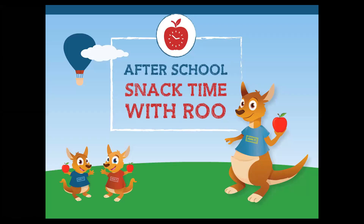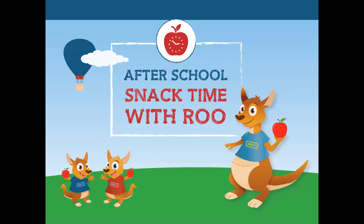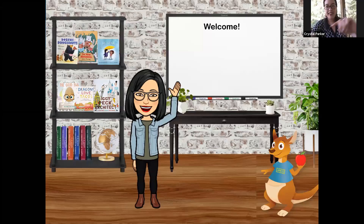Welcome to After School Snack Time. We are so glad you're here. Welcome, friends. We are so very glad that you are here today. Welcome, welcome, welcome to Storytime. Hello, friends. It is so good to see you again.